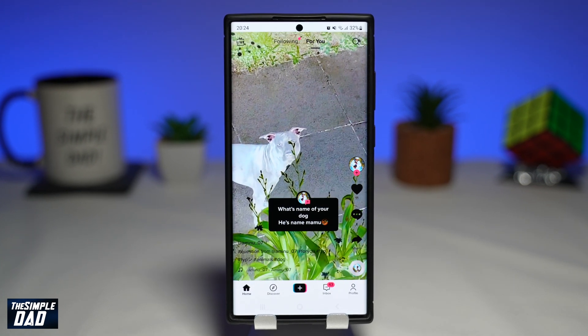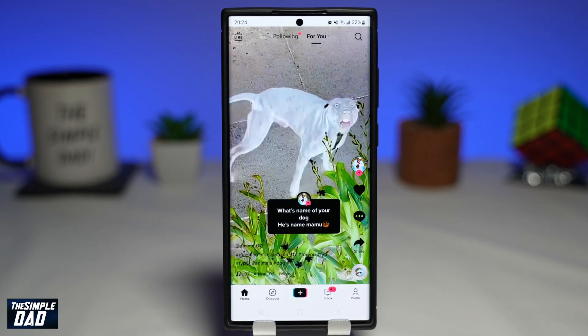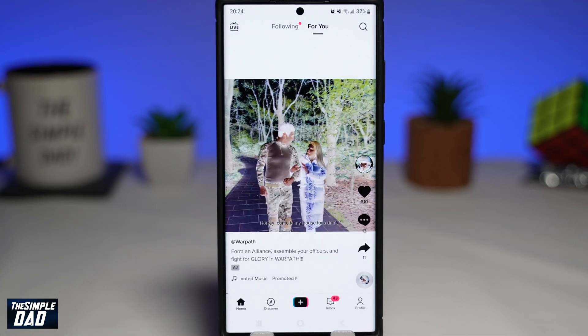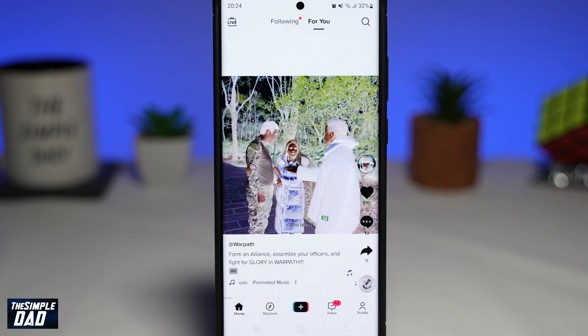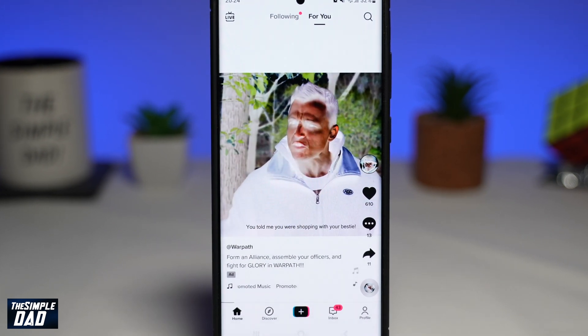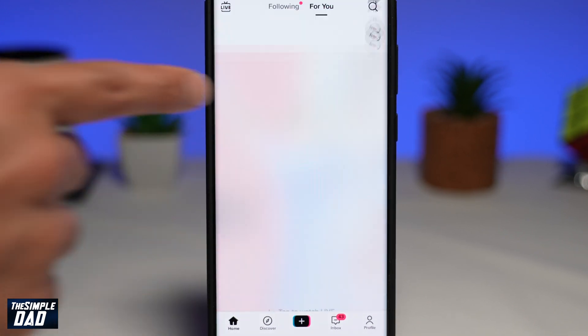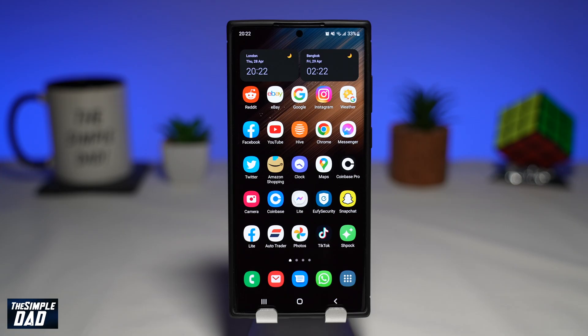Welcome to another Simple Dad Samsung Galaxy S22 tutorial. In this video I'll show you how to invert the display color on your Samsung S22 phones. Inverted colors on your Samsung S22 screen is a handy feature for people who have visual impairment and for people who are sensitive to bright light shown on the screen.